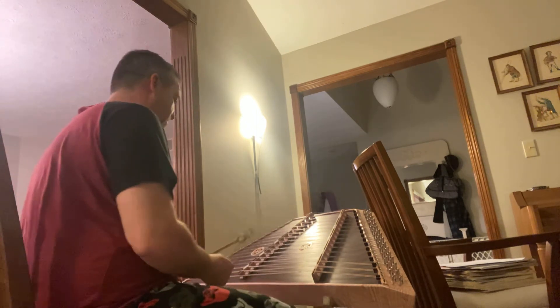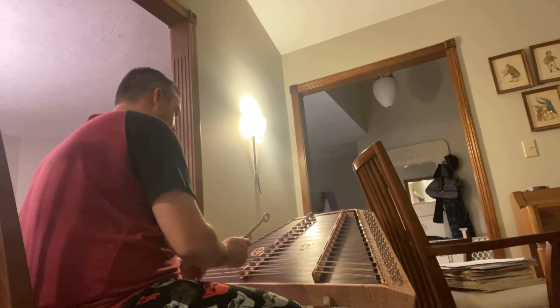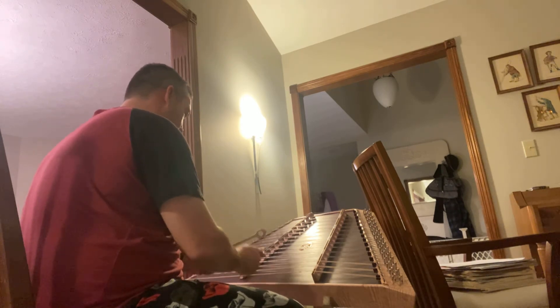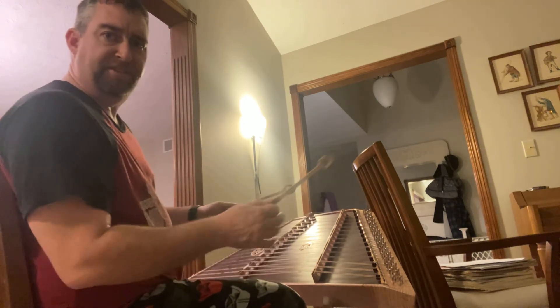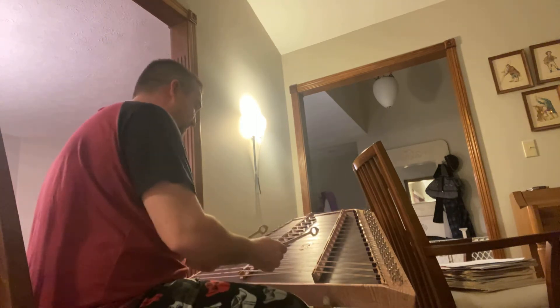We'll try a couple more things. We'll try just playing through the song that Paul wants me to play. So that's the tune to the song — I started trying to put some accidentals in today, so we'll see how that sounds. I have to play it a little bit slower, so you'll have to excuse me, I'm still a beginner.